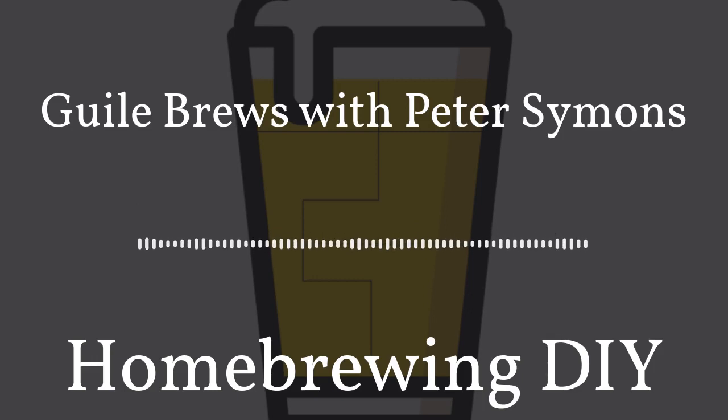Have you ever wanted to make a podcast? Do you have a subject you want to discuss with listeners? Do you even know where to start? Well, if you want to make a podcast and you want to get started now, I could not recommend Anchor enough. Anchor is the easiest way to make a podcast. Anchor gives you everything you need in one place for free, which you can use right from your phone or computer.